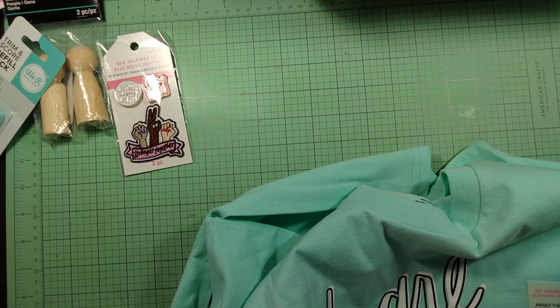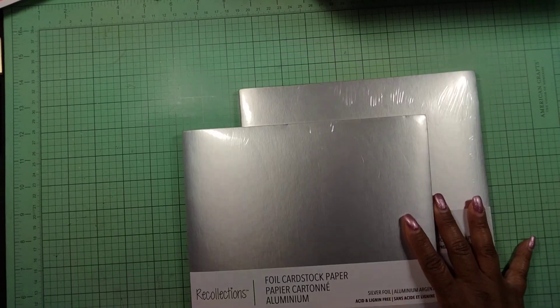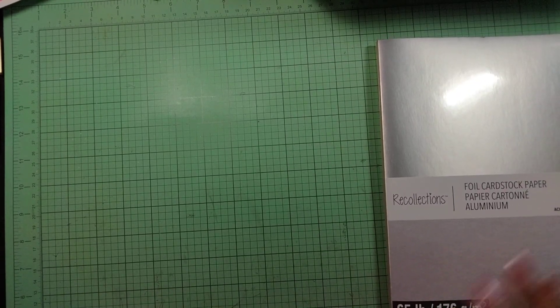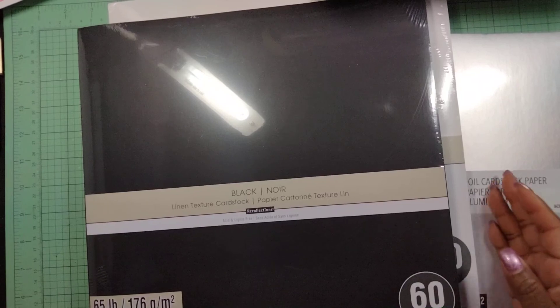The name of the collection is called 'She Inspires Us — Women Power.' They had their papers on sale, and I didn't have any of the silver foil card stock, so I picked up two of those. I also needed some more 12 by 12 white card stock — I got the 65-pound in white, and I also got it in black. I needed both of those papers.